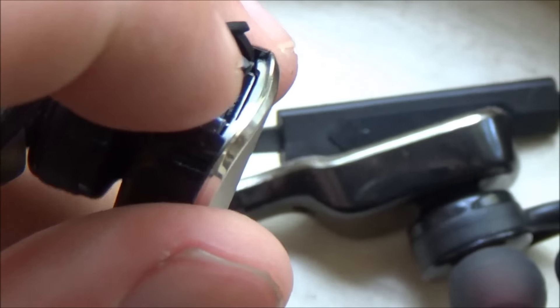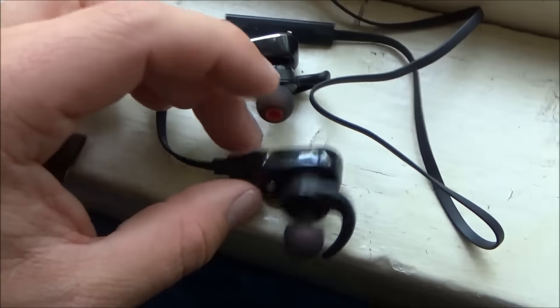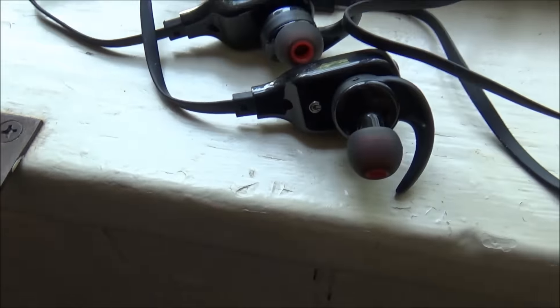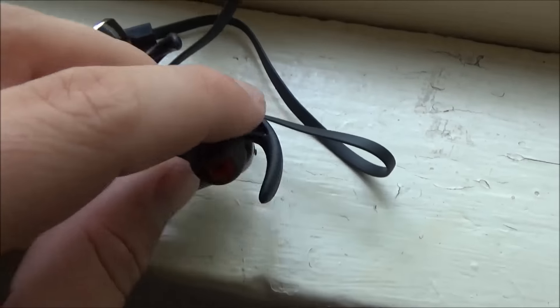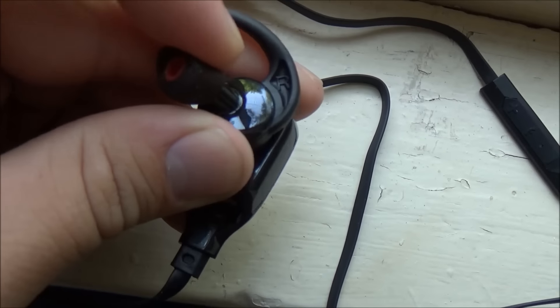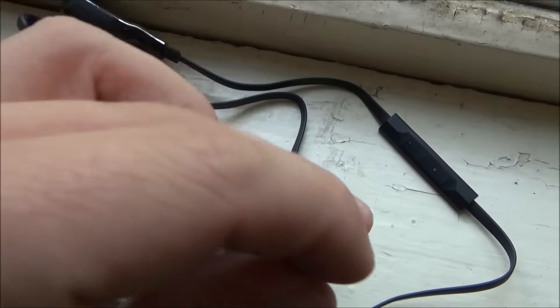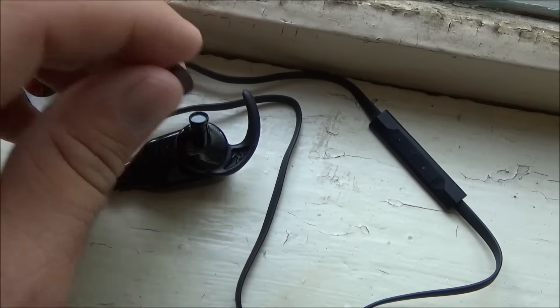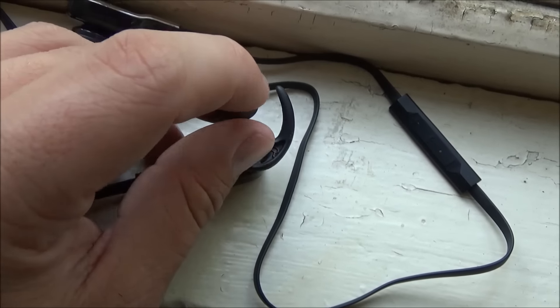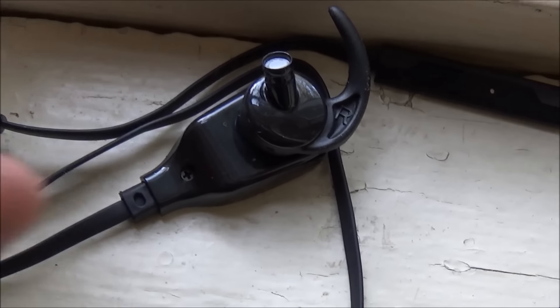On the top of the left earbud you'll find the port for the micro USB charger, which is included, so you don't need to buy a separate charger — though you might need a wall adapter for USB if you don't already have one. Besides the four extra earbud pieces, there are two already on the earbuds. I like these because they have a little red inner piece that looks nice. They don't come off very easily — you do have to use some effort to remove or replace them.